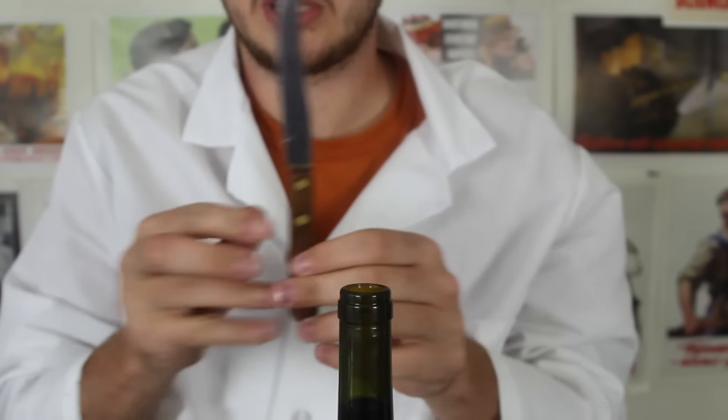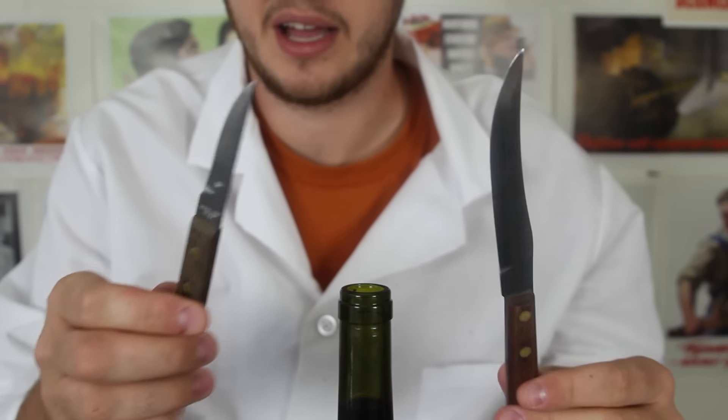Easy. All you have to do is have a small knife like that and it's really easy. Next time you're in a situation where you don't have a wine bottle opener, all you need is a knife and you can open it easily.